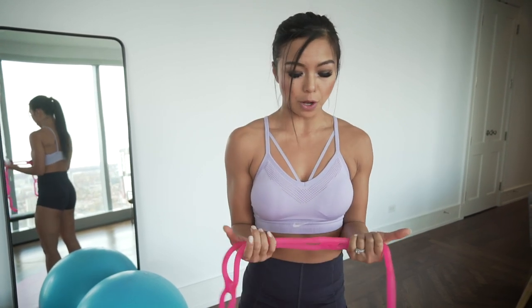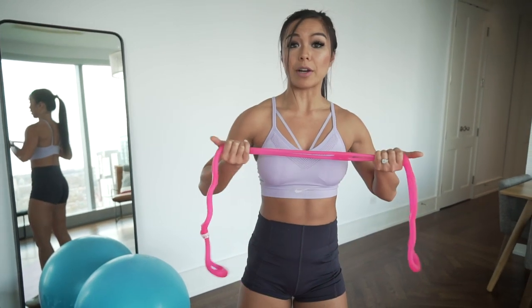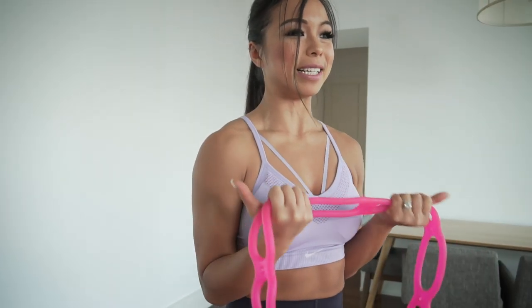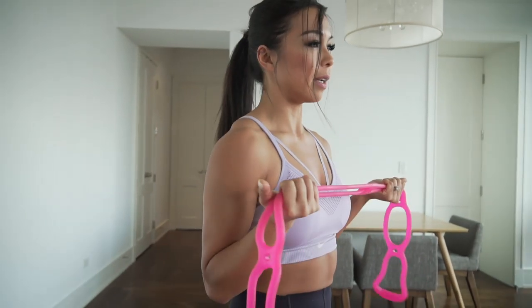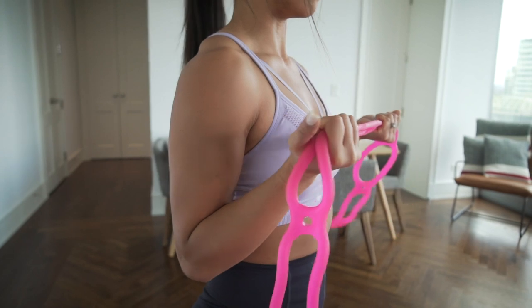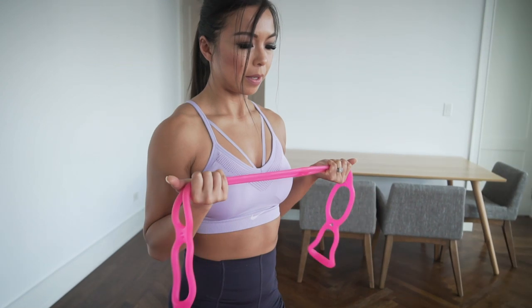Now we're working on the external rotation of your shoulders. Make sure your elbows are attached to your body, thumbs facing out, and give me those band pull-aparts. Don't let your elbows flare out — keep them tucked to your body and spread apart. You should really feel it in the inside of the shoulders. It's so important to do these movement preps before any lifts or heavier weights.